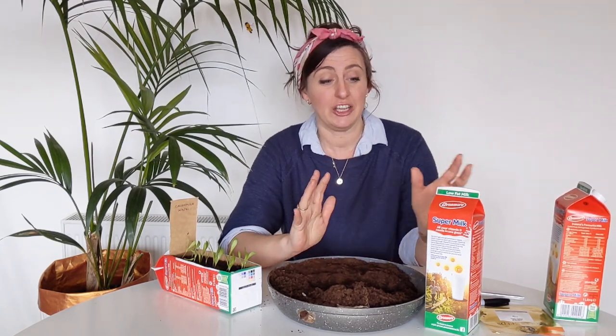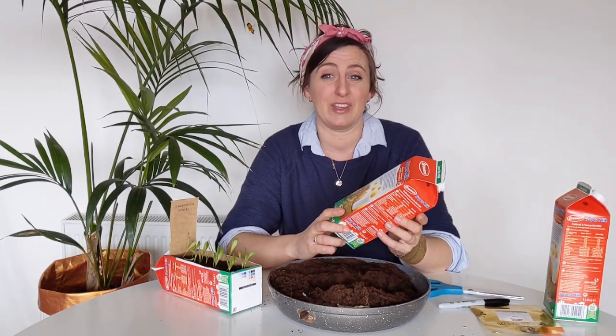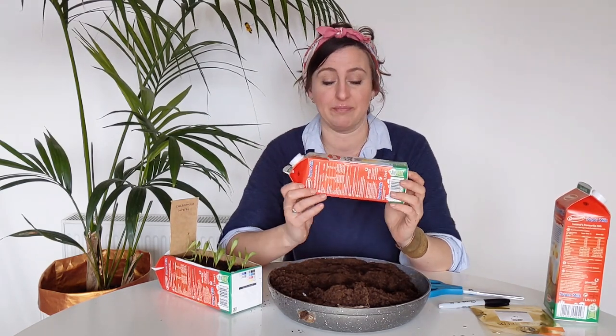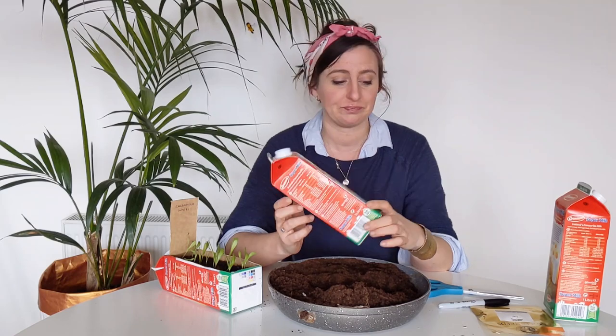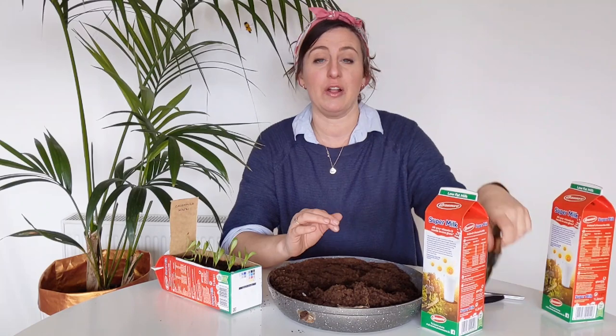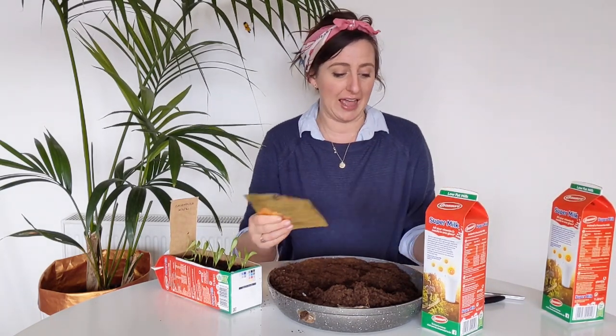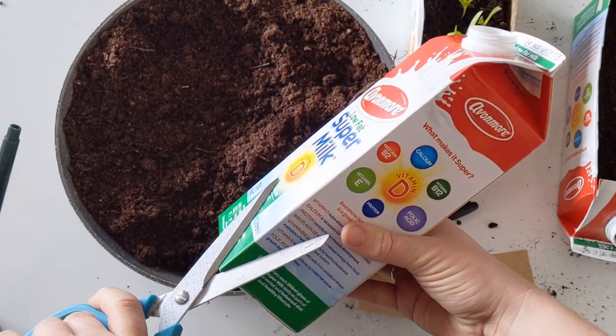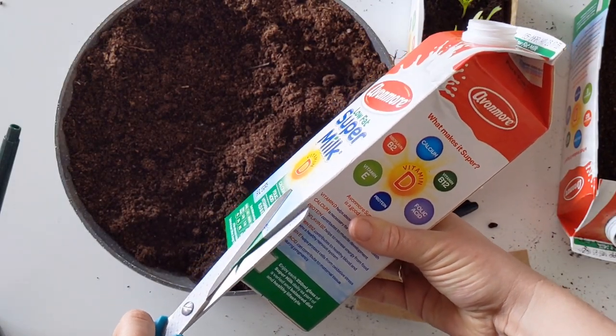The things you need for this are all readily available — you don't need a lot of high-tech equipment. We're actually going to use milk containers and sow our seeds in them. You need some milk cartons, your compost, your seeds — these ones are called 'Calendula Oopsie-Daisy', which is a great name — and a pen and scissors.